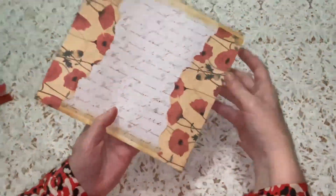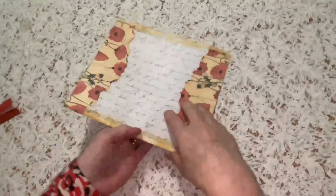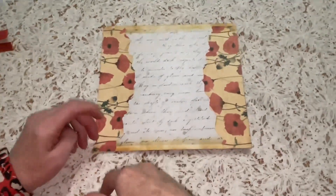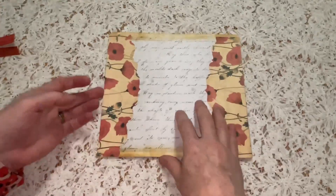On the back I have a poppy paper shaped just to make it more interesting, and then some handwriting text which fits with the theme.